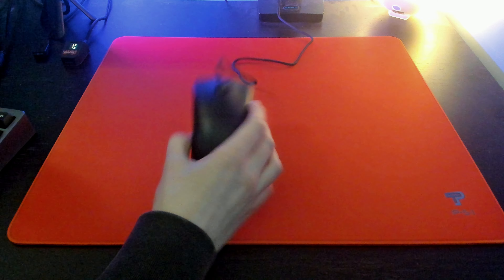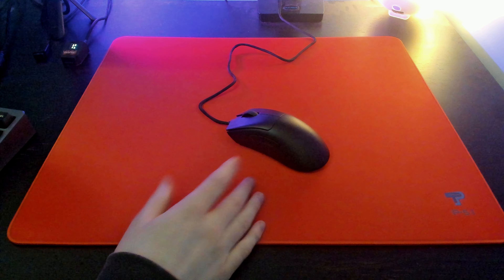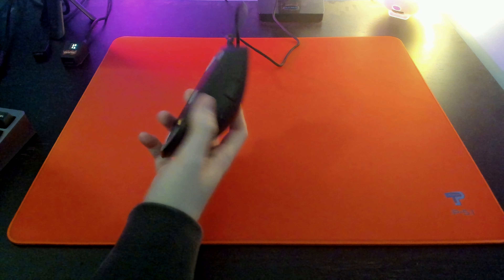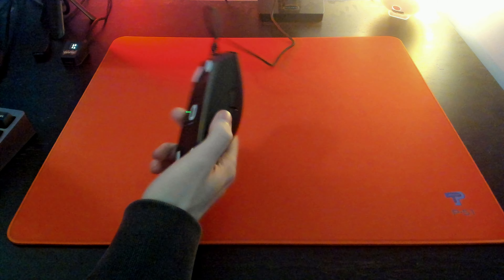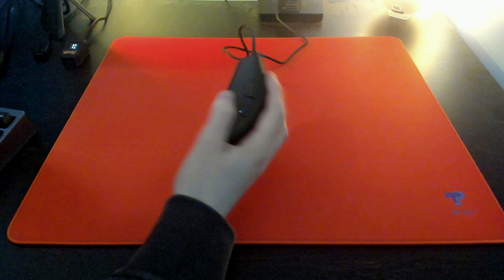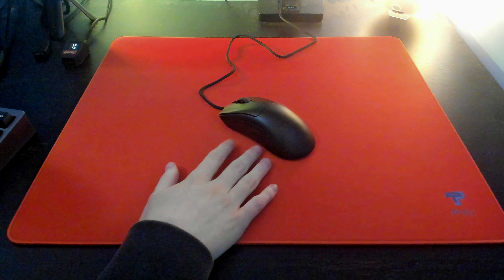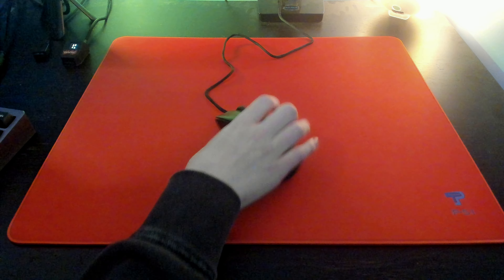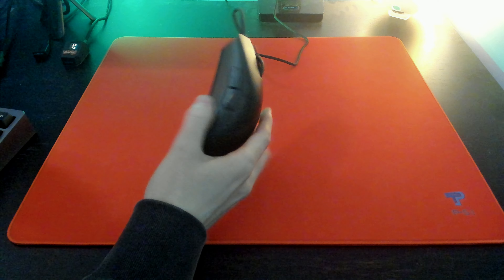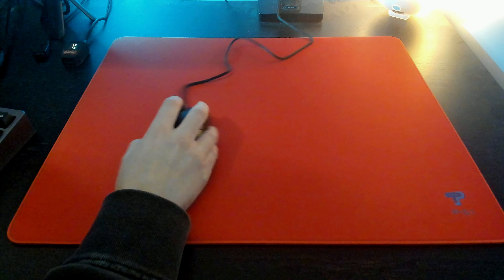The mouse also features a new coating — the same one featured on the Faker wireless Defider. To sum it up, it feels like a soft rubber coating. It is pretty grippy, though it's not going to be as grippy as a Zowie or Vaxee mouse, and it doesn't really pick up as much sweat or grime as those coatings.